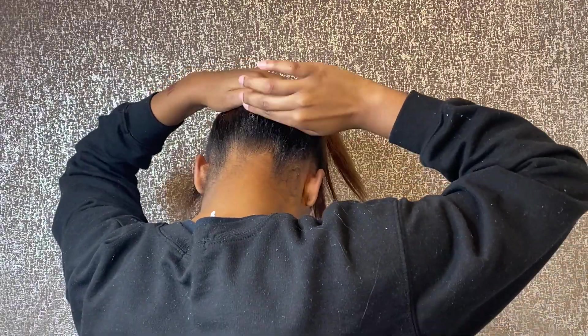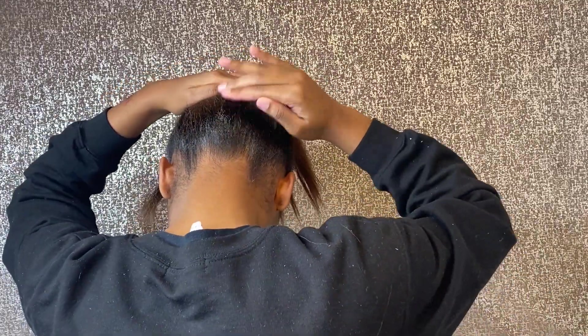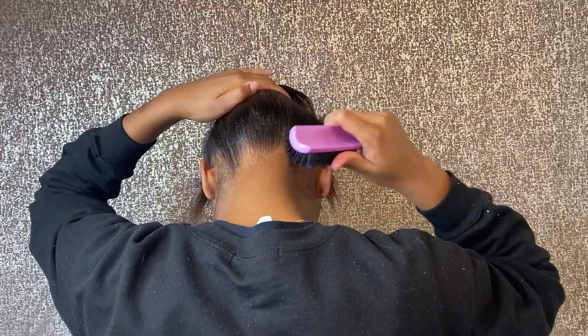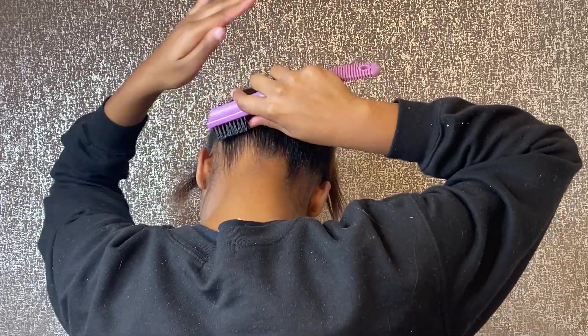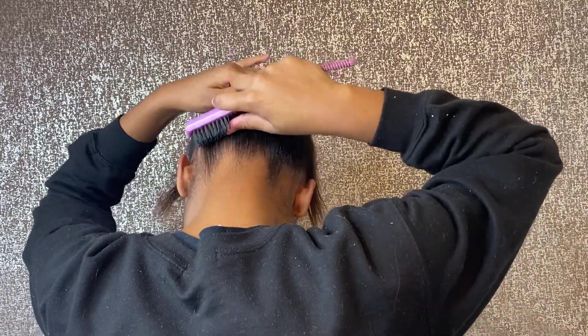Now I'm just going in with my edge control. My hair is uneven because I had a TWA that I let grow out at different times. I'm going in with my edge control at the base of my hair and where my hair ends. Now I'm going to go in with my brush and brush that up around my whole head where my hair will be out, just so I can get that sleek look. I wanted to put it in place before going in with my freeze spray and blow drying it — that's a technique I've seen a few hairstylists do.